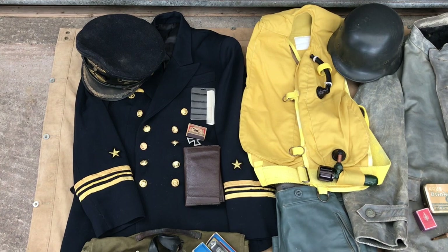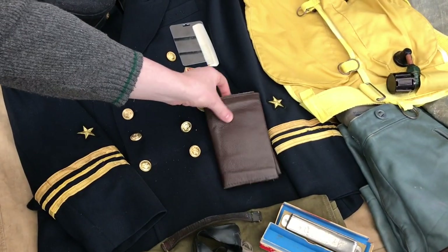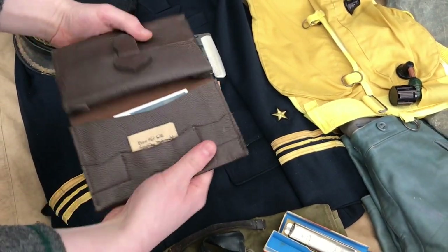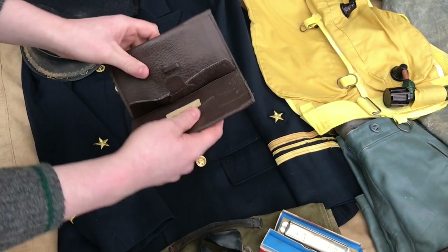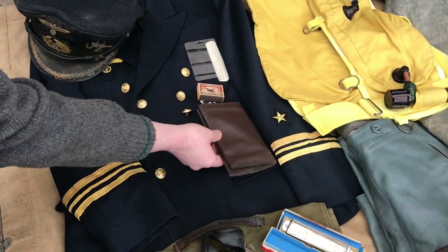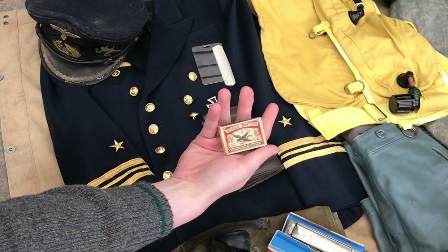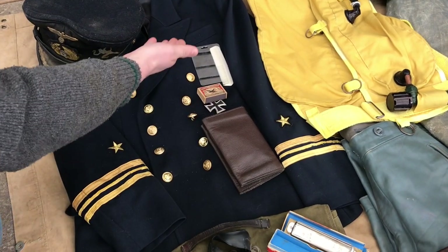There's not many pockets on these tunics. But he would have carried his wallet, which of course would have had photos, money and so on — which obviously wouldn't be as useful on a U-boat. He's got spare matches; these are period matches. And of course a mirror and a comb.